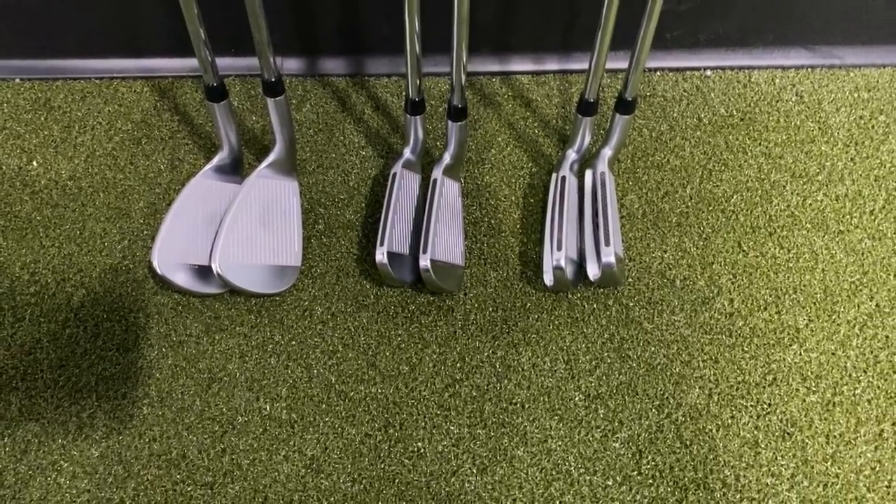I don't expect the same result with the five iron. The five iron one length is actually going to be a little shorter in shaft length, and the lie angle is going to play just a little more upright because the shaft is shorter. So it'll be interesting to pay attention to club speed, ball speed, and dispersion patterns.